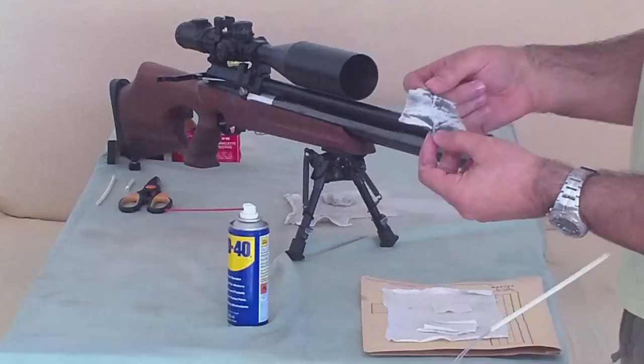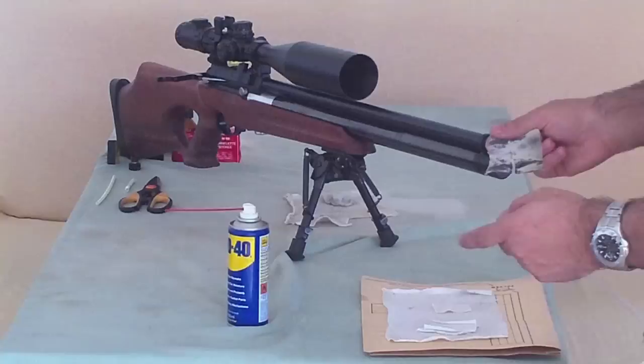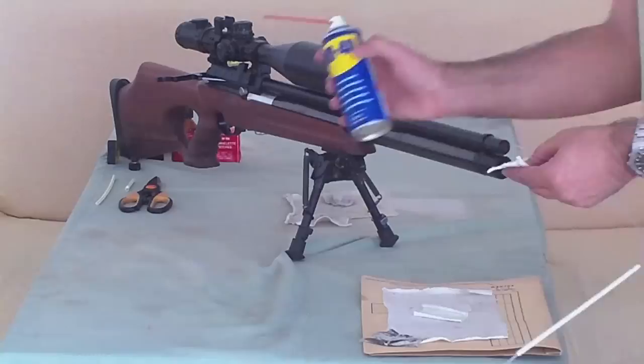This dirt is from about 300 pellets — that's why we need to clean our air rifles on a regular basis. I'll speed up the video to save time.